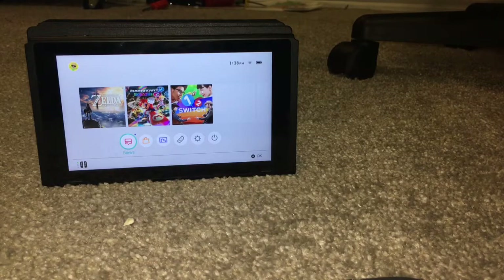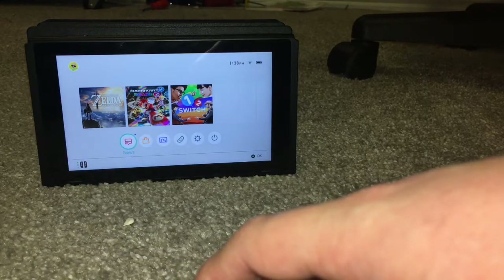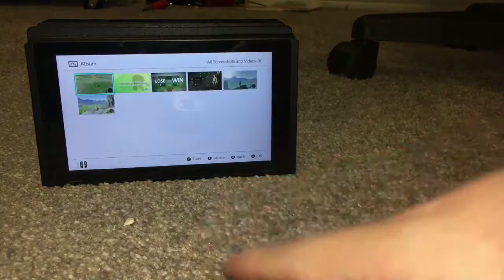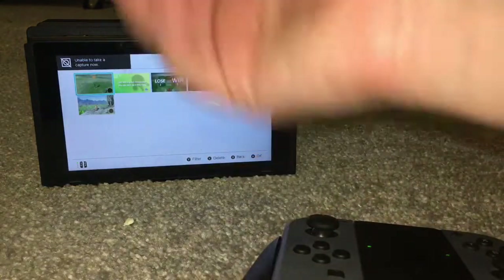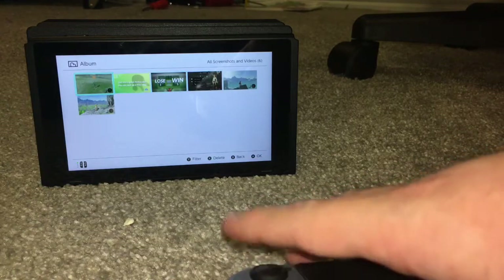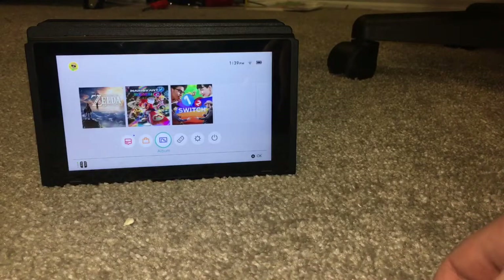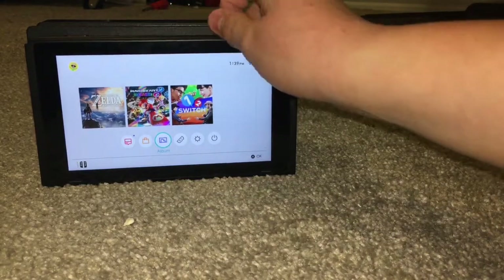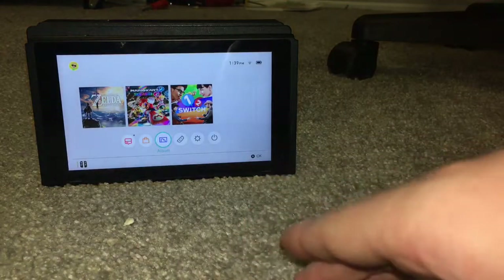One thing I haven't shown yet is the album feature down here — that's where your screenshots go. You can press the screenshot button to take a screenshot anywhere, though I won't go into the game screenshots since I don't want to get copyright claimed. The touch screen is really nice.